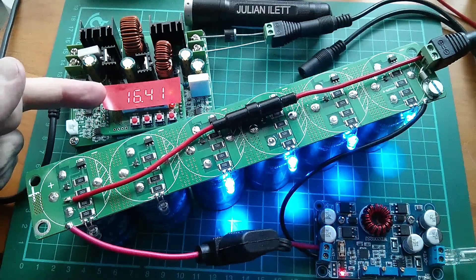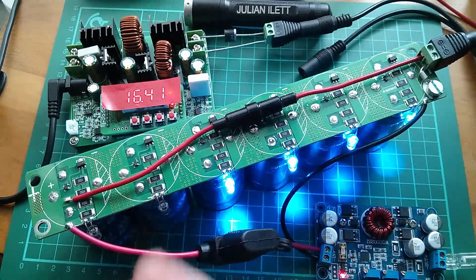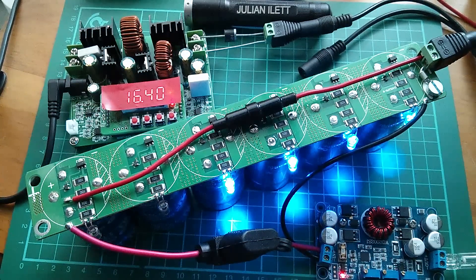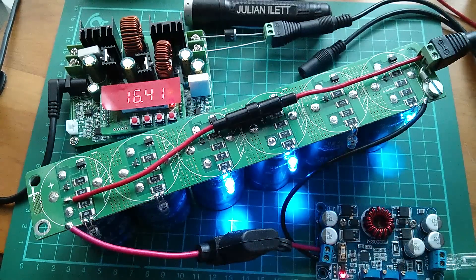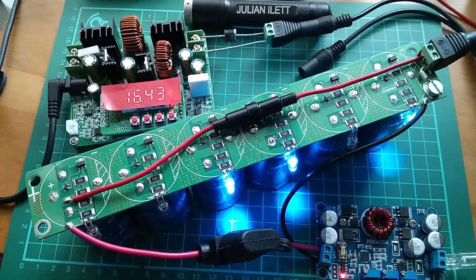Four protection circuits are on. As these consume energy from the capacitors they're connected to, the voltage on those should go down while the others are still coming up, so we should get all six on in due course. The voltage is trickling down just ever so slightly. That one's had enough now and backed off. I'd really like to see the last two come on before I'm happy that all the protection circuits are operating.